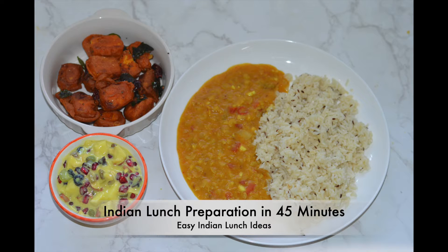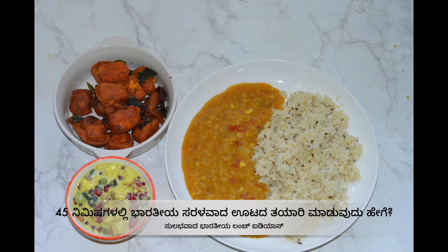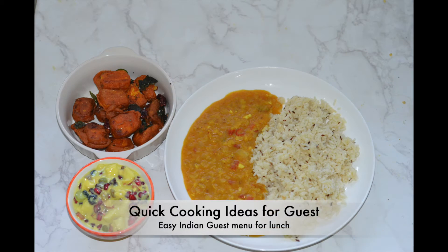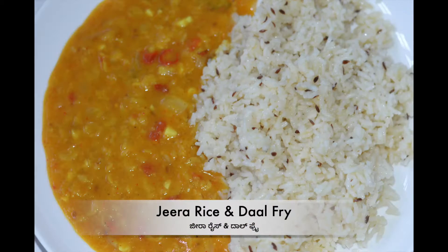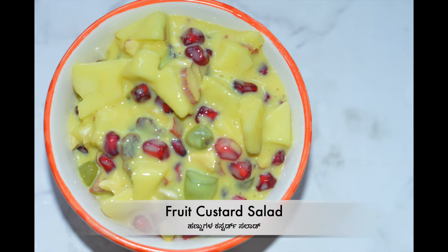Hello everyone! Today I am going to make an Indian style West Lunch menu. It is very easy to cook with fruits and vegetables. I am going to use Jeera Rice, Dal Fry, Paneer Fry, and Fruit Custard Salad.